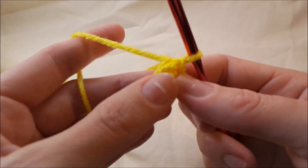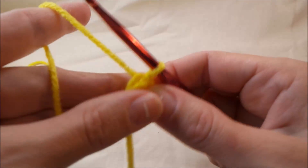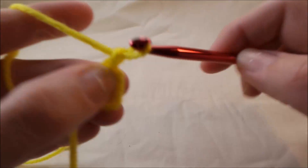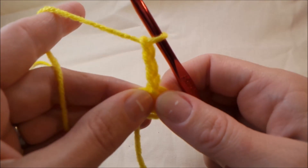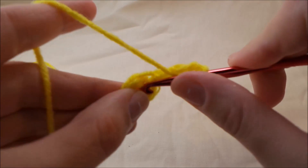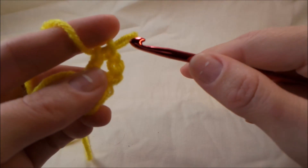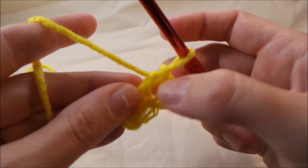We're going to go ahead and use that one today. To start your round, since we're working in a circle, we're going to chain three because we're going to do double crochet. It would be the same with any stitch — you would just use the appropriate number of chains for starting that stitch. Then you're going to go into the ring, pull up a loop, yarn over, pull through two, pull through two.